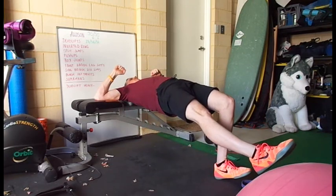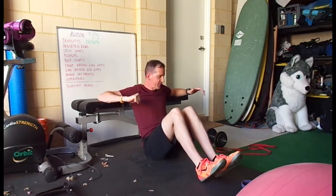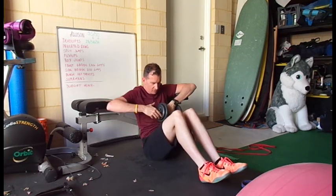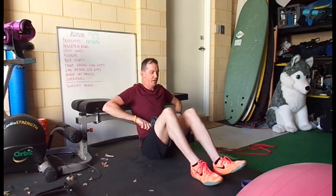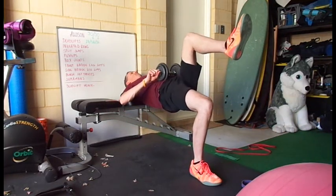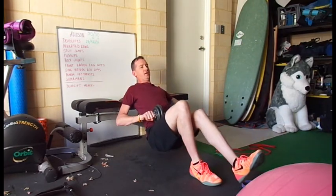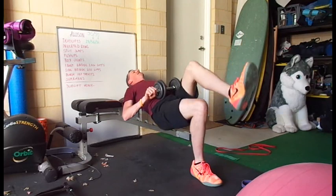Or we can go with a dumbbell — dumbbell sitting on the lap, holding here, one foot up, squeeze hard, down, squeeze hard, and down.